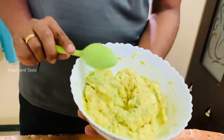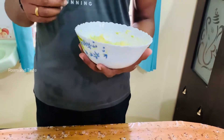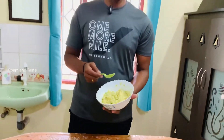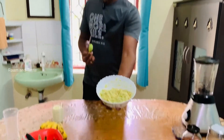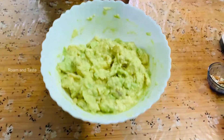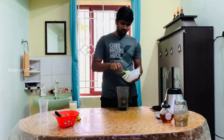We smashed the Butterfruit. We grind the juice — it will be grinded. So it will be smashed completely. You will see. We will grind it a little more.